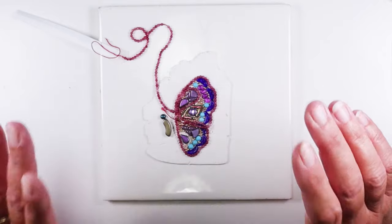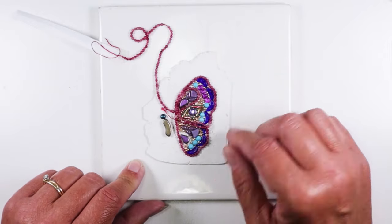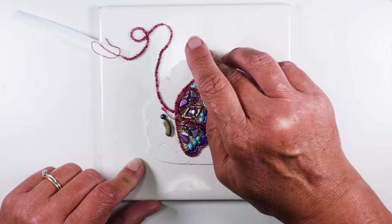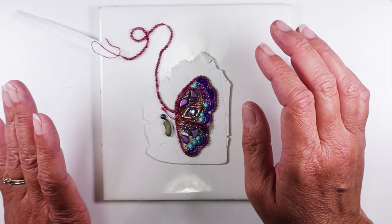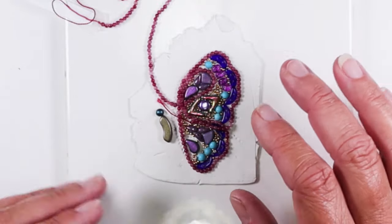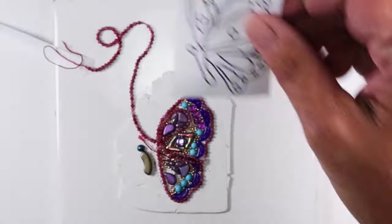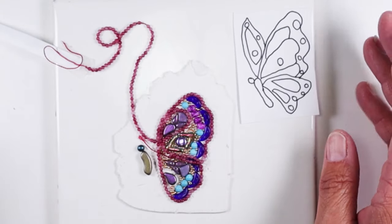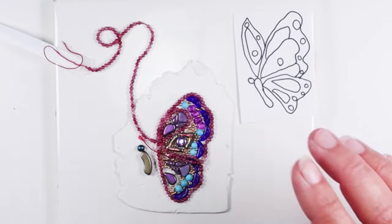The first and most important thing you need to do for this technique is to practice using polymer clay. Here I have a sheet of polymer that I've rolled out just on a fixed setting. It doesn't really matter at all, and you need to start practicing which beads you're going to use, where you're going to put them, and see how they look together and how they all fit together. This is a butterfly design that I just traced from a picture I found online. You can use anything you want.